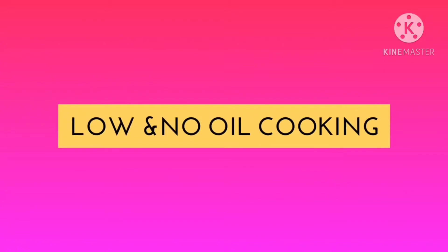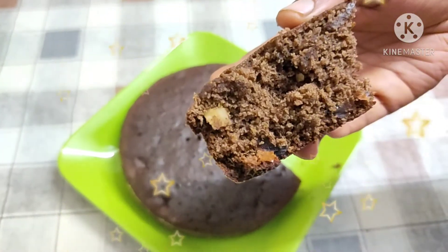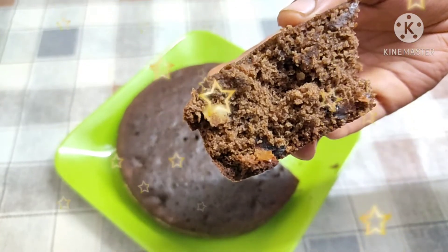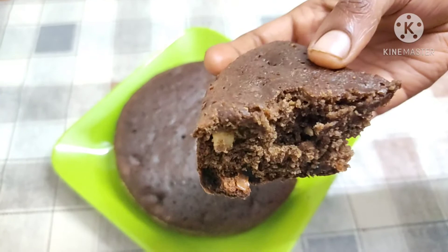Welcome to Low and No Oil Cooking. I will show you how healthy chocolate ragi cake is made in this video. I will post healthy recipes on this channel.